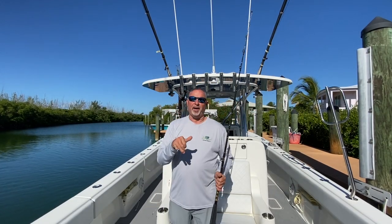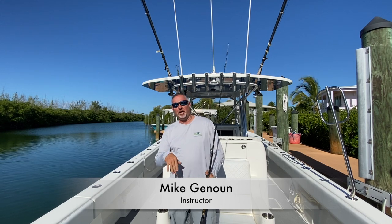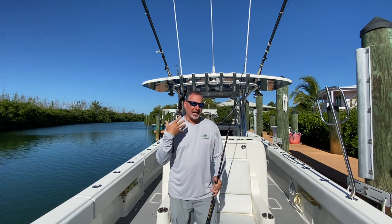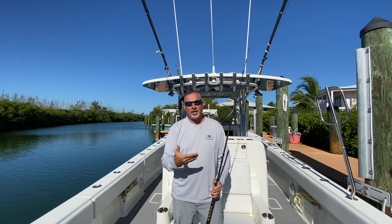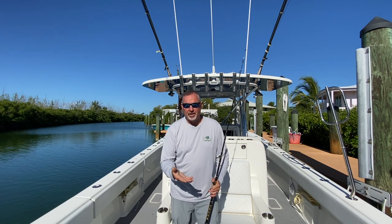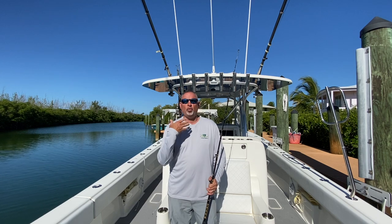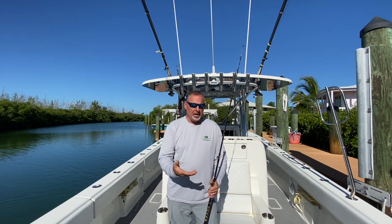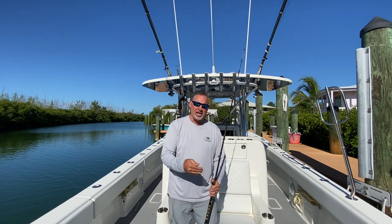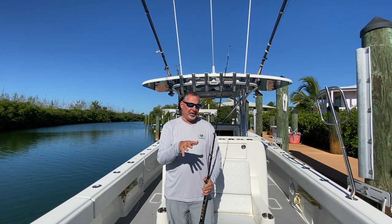Hey guys, what's happening? I'm Captain Mike, welcome back to Florida Sport Fishing TV Plus. It is December 1st, and that means kite fishing and sailfishing is really already in full swing up and down the southeast coast and certainly even across the keys here. Kite fishing, while incredibly popular and incredibly effective throughout the year, now is really when you want to get into this game if you're not already.